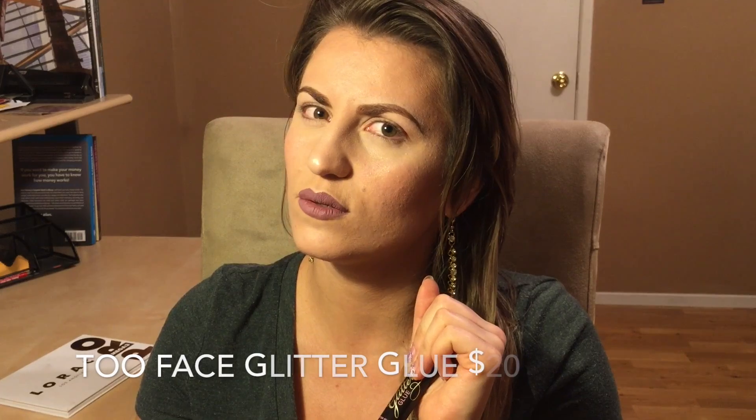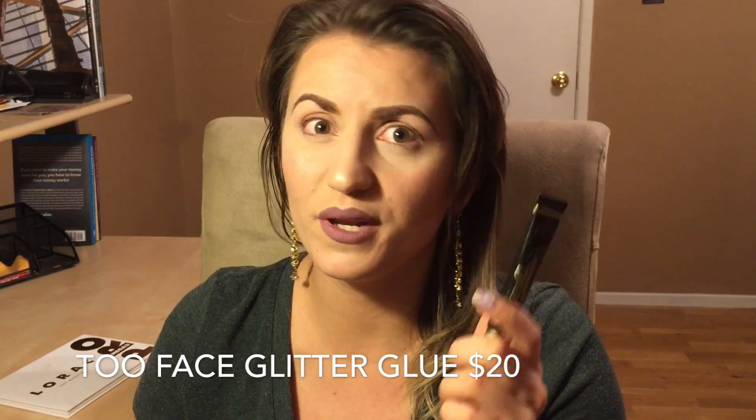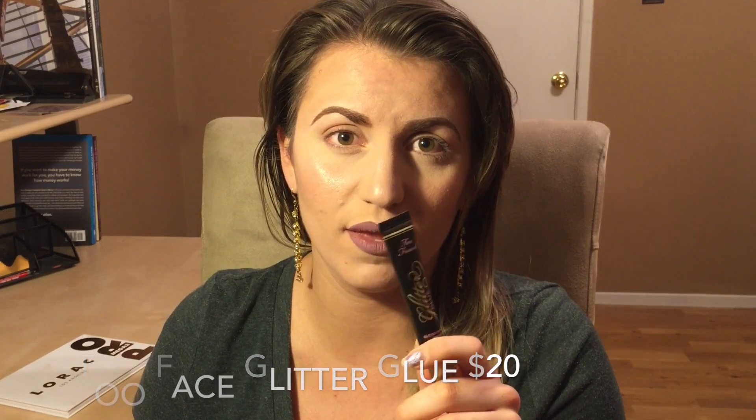This one is a bit expensive — around $22 or $20. But there are dupes for this. You can also do the NYX glitter glue — I heard that one was really good and way cheaper, like $8.99. So try different things and see what you like.